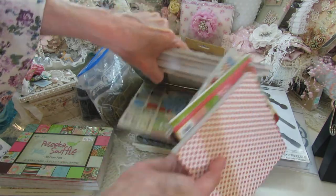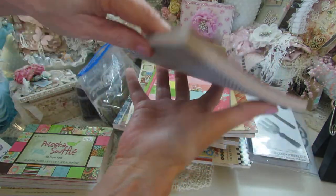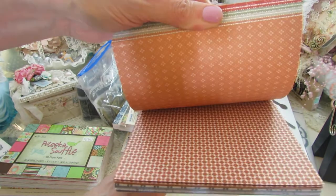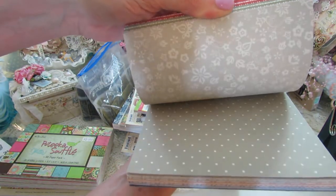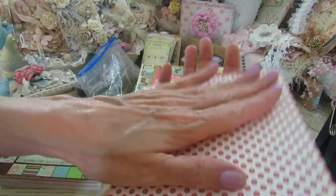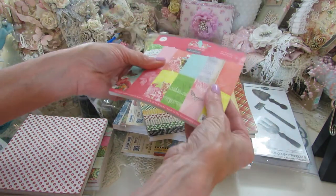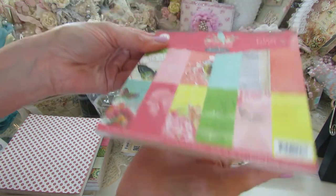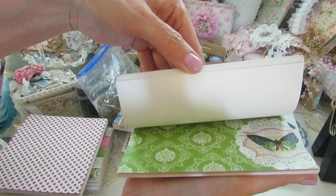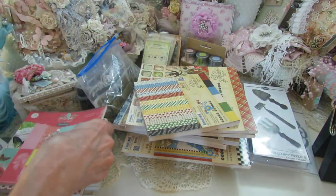There are some more six by sixes here — this is Stampin' Up, a very pretty pack, you can make sweet fall cards with it. They've got different colors. What I like about Stampin' Up is their inks and paper lines. And then here's a loose pad — this is how it comes — it's pink paisley, the jubilee spring jubilee collection, an older collection. It's like a shabby bright paper line, one-sided.